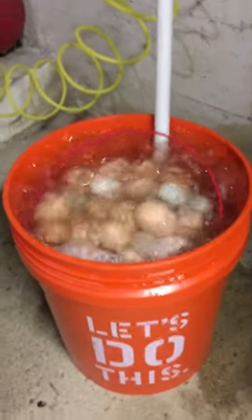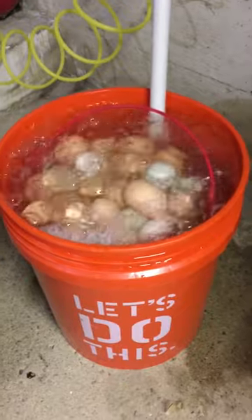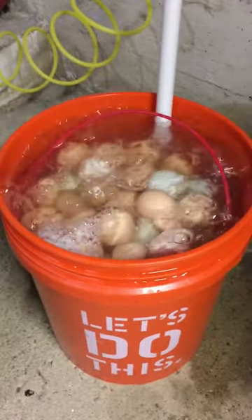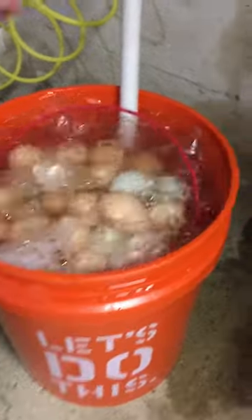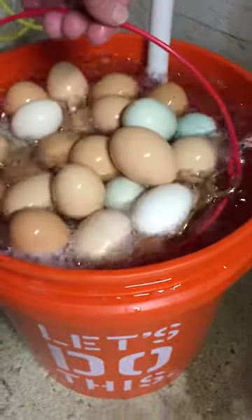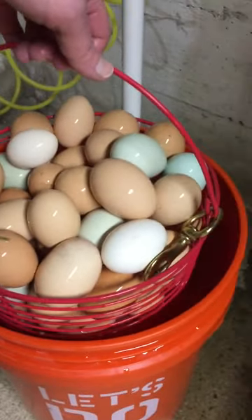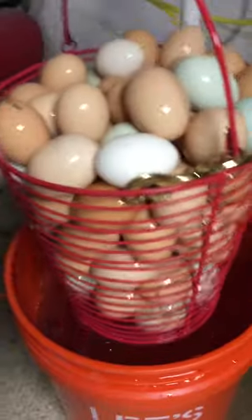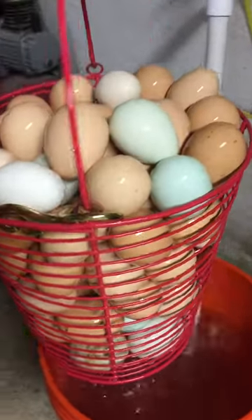You use a five-gallon bucket and what you want to do is fill it with warm water, then take a large basket and lower it down in there. Sometimes you may have to top off the water. This is a basket that's been in there for maybe 15 minutes or so.